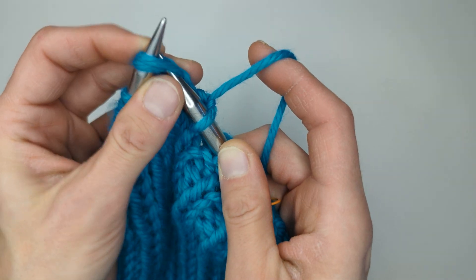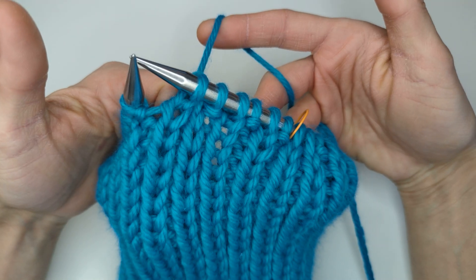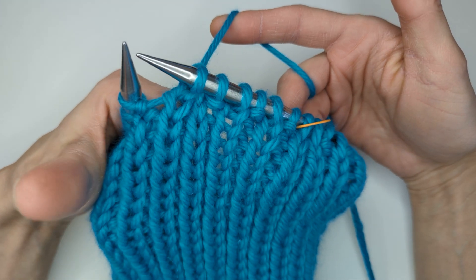We're going to knit these two together, so we'll continue working round two. I'll see you in the next video when we're using the DPNs. Thanks!